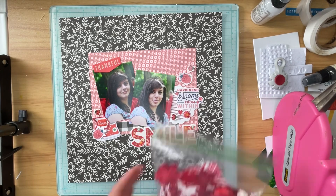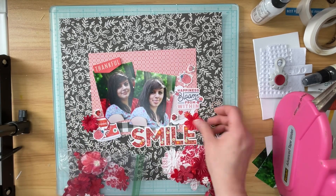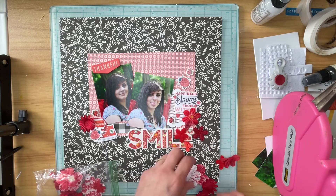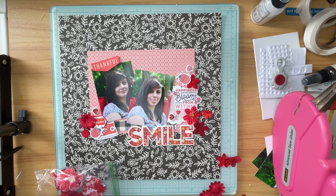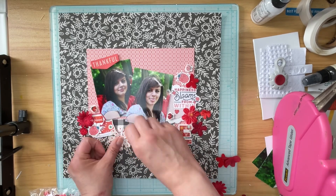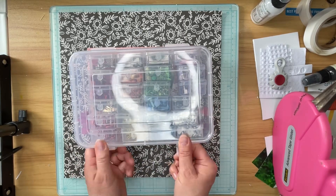That is my box of Prima-type flowers — there are probably more Recollections flowers in there these days, but I keep them in that shoe box in little baggies divided by color so I can find them easily. I'm going to bring in several of these to play with for this layout. I've been working hard at using up these florals that I've been hoarding forever and I've pulled them out and used them on at least three or four layouts in the month of March.